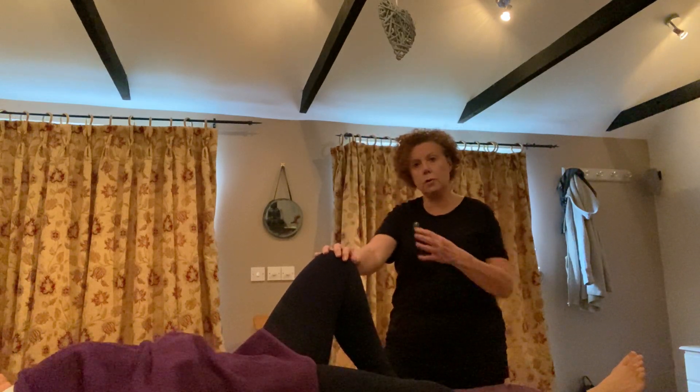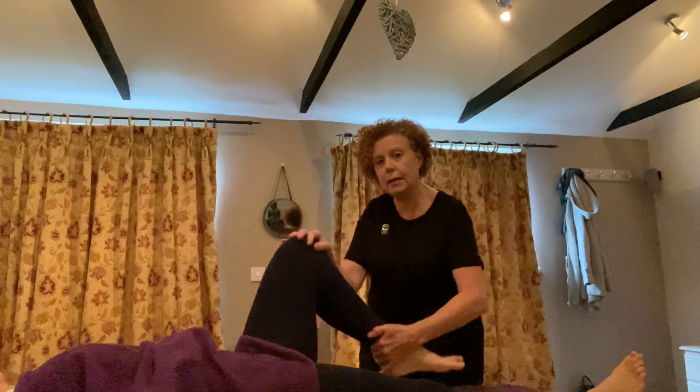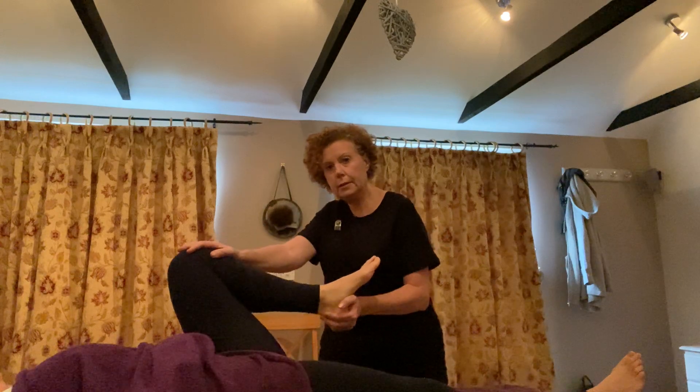We've worked on the ankle and the knee. The hip bone joint is quite a big joint — the biggest joint in the body — so I'm just going to get a rotation going on that. Before I start, I'm just going to gently test out Hannah's range of motion there. She's pretty good because she does a lot of yoga, so she's very fit, and this is just a nice stretch out there.